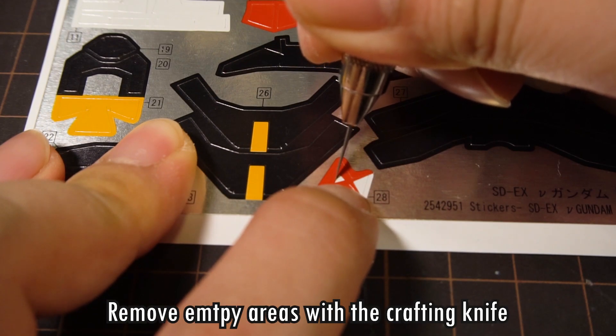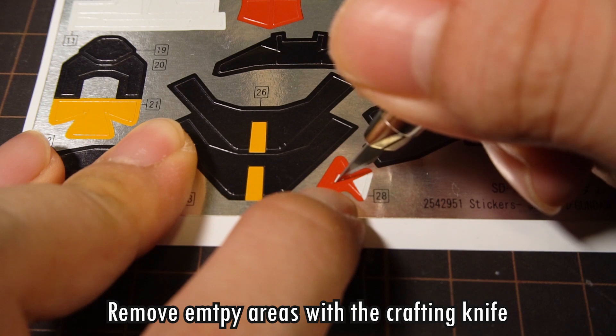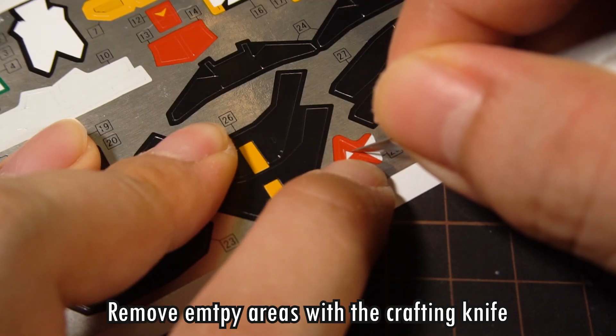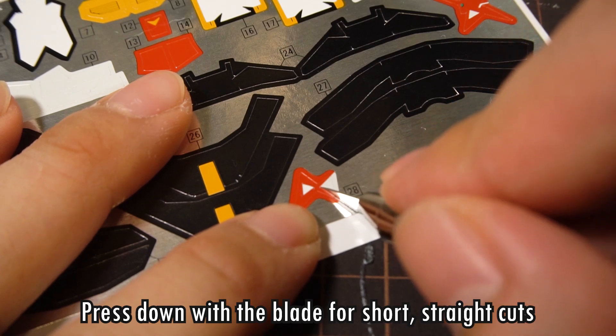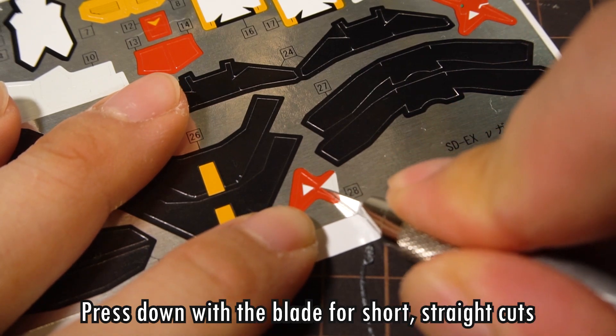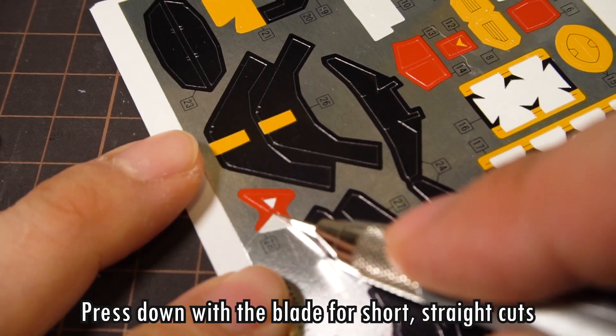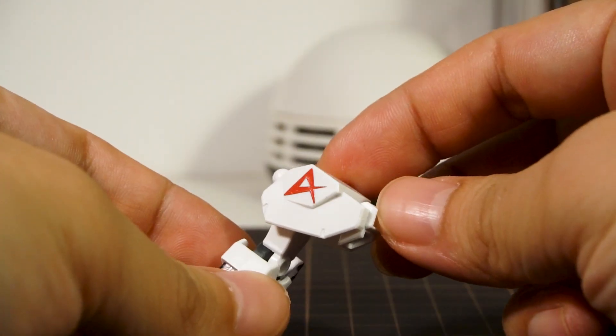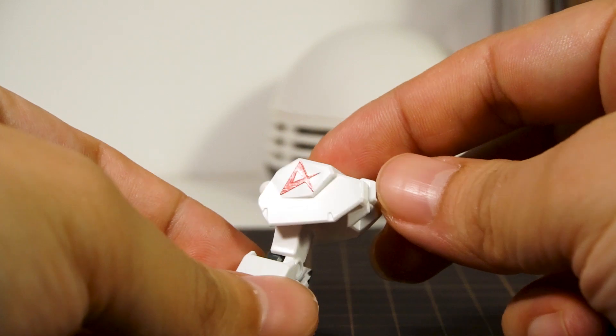I first cut out the inner triangle freehand. My cuts certainly weren't perfect when doing it through the camera, so probably you're going to do a better job than me. With a sharp blade, you can press down on a straight line like this and get a clean cut. That's one reason we want our blades to be very sharp. Now the emblem looks much better on the shoulders of the new Gundam.